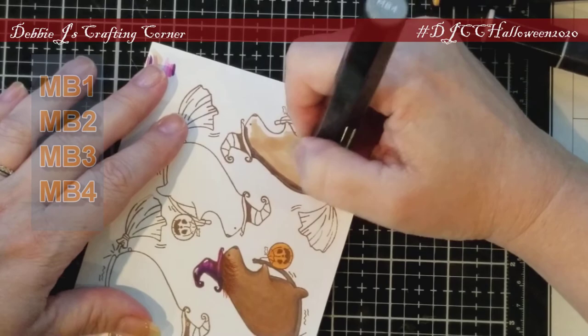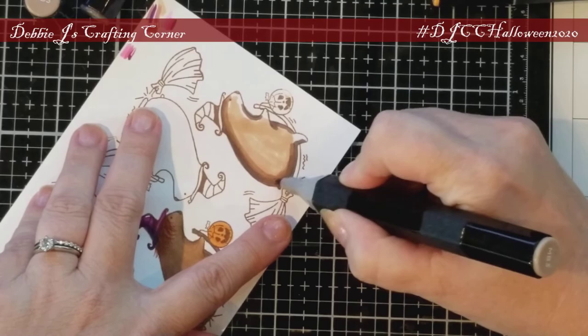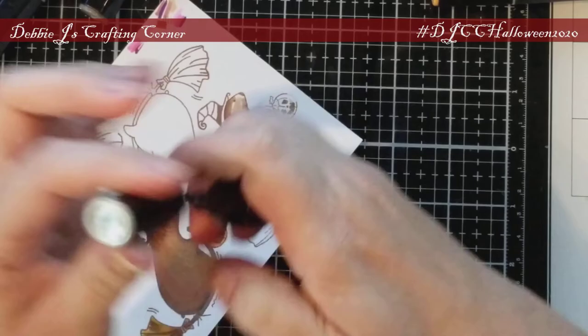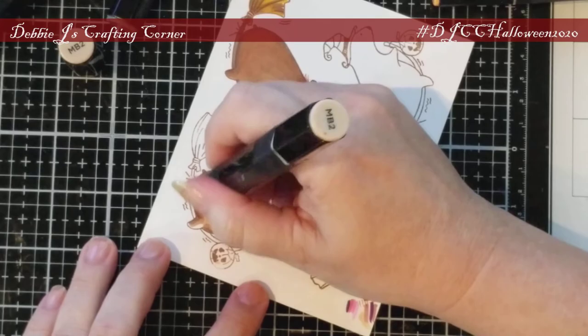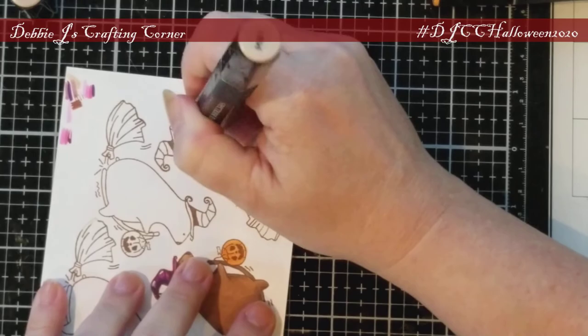Then I colored each of the bears with my Spectrum Noir markers. I'm doing some pretty simple coloring on these bears. I put down some MB1 as a base and then went back in with my darkest, MB4. To blend everything together, I'm using MB3 and MB2, and then I'm using MB1 as the lightest tone.